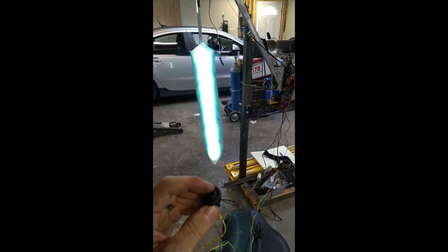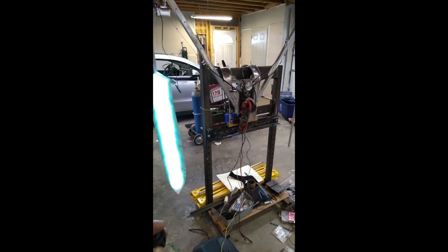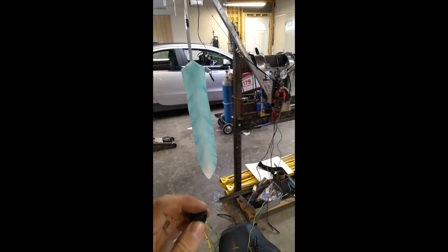I started adding lights to the wings, and then the switch with the LEDs. There's one switch for the lights, and then a two-way switch for the motor.